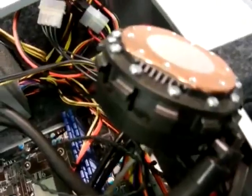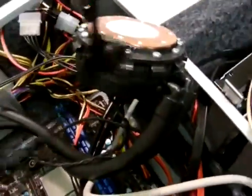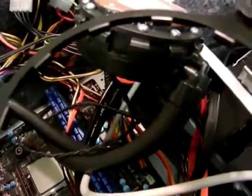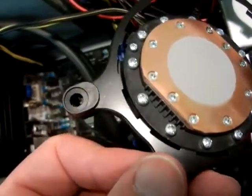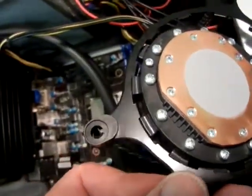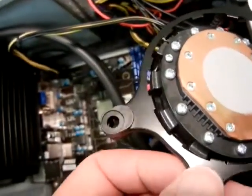I've taken off the cover of the CPU cooler and you can see there are little teeth all around the side of it. They correspond with teeth on the ring that goes down toward the motherboard. You put it on, fit it in between the teeth, and then you turn it.